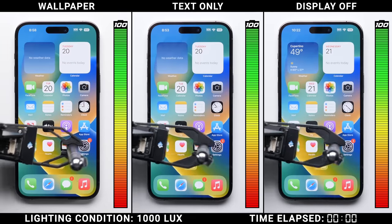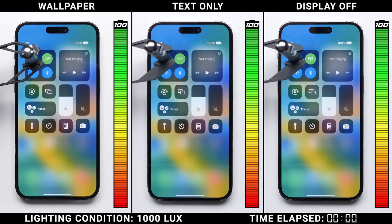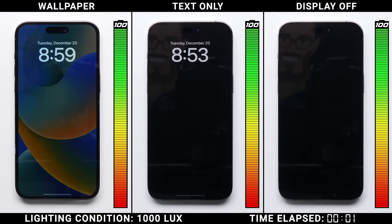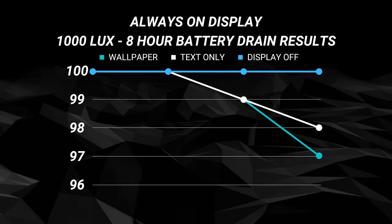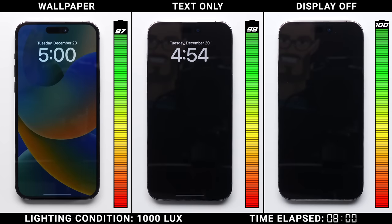That was kind of an easy test. In the next one, we turned the lights all the way up to 1,000 lux, which is closer to the amount of light that would hit your phone on an overcast day. The screens obviously have to go way brighter here in order to remain visible, which should net a bigger difference. But after eight hours, the results are pretty much the same as in the first test — the wallpaper version did drain a little bit more with a three-point drop, while the text-only version stayed consistent, dropping by two points once again.